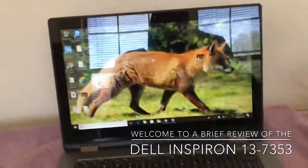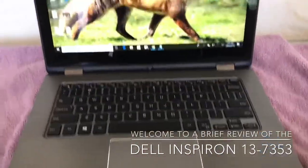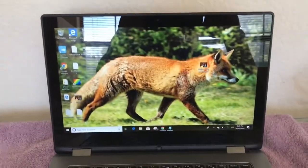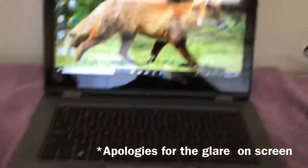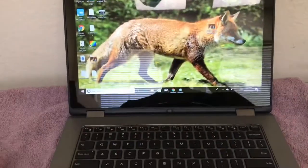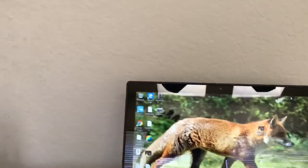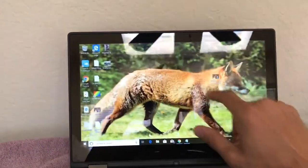Today I'm going to be doing a little review on my Inspiron 13 7000 series. This is a good little mid-range computer that you can use to search the web. I really probably wouldn't do any video processing or anything like that on it, but it has a Core i3 processor and it also has a touchscreen.